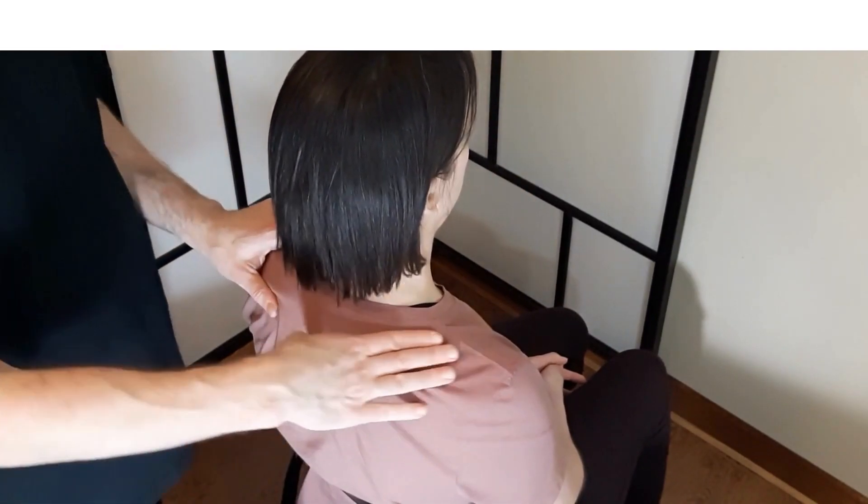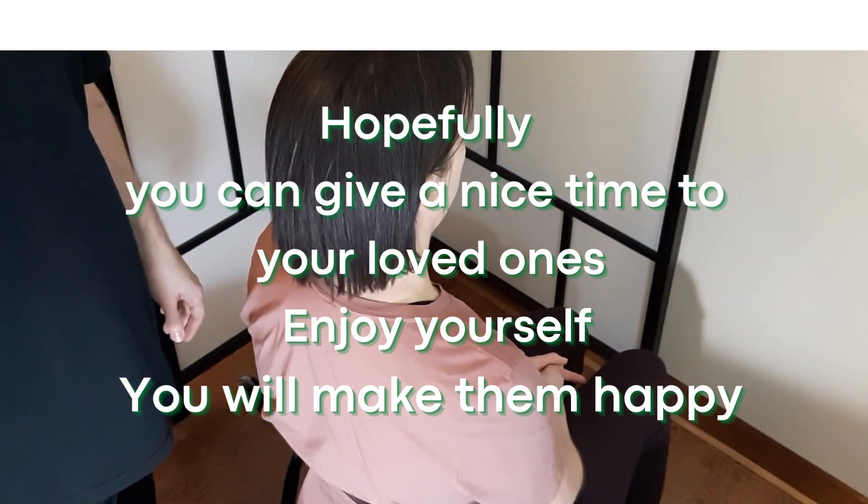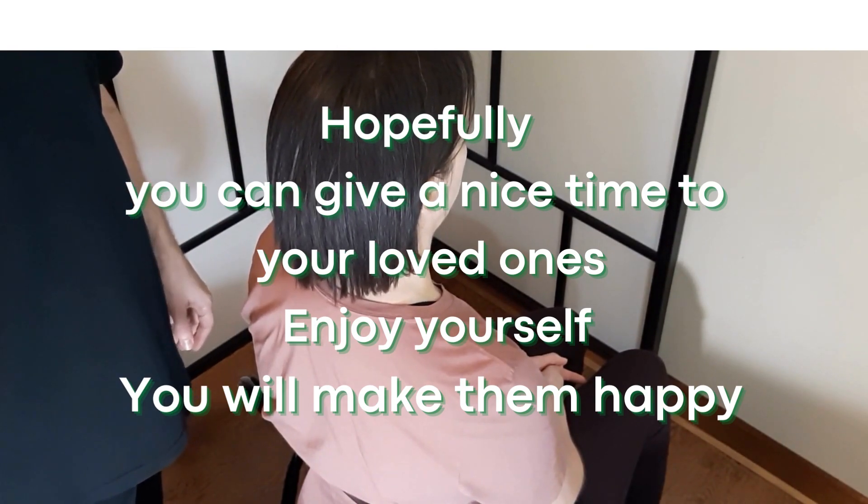That's a simple massage technique that you can use to help your relatives and your loved ones get rid of stiffness in the shoulders and neck.